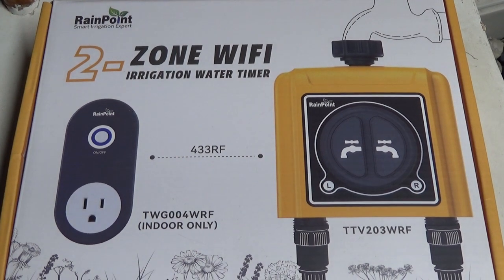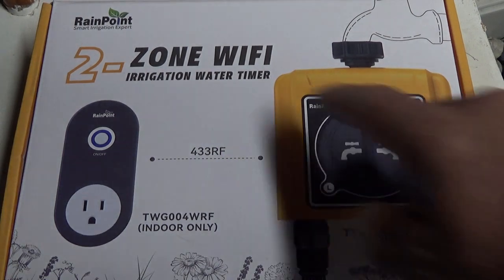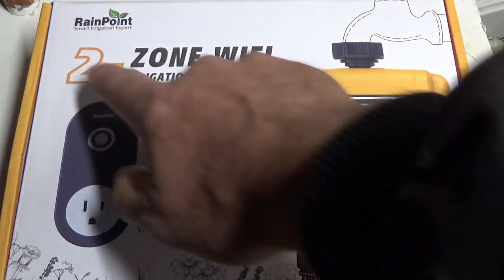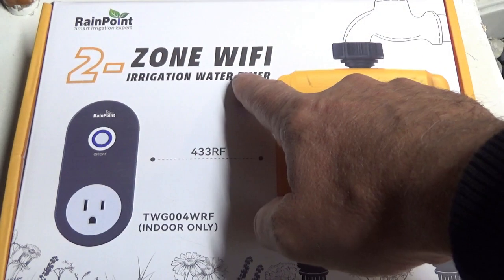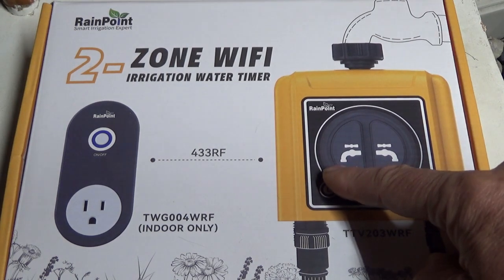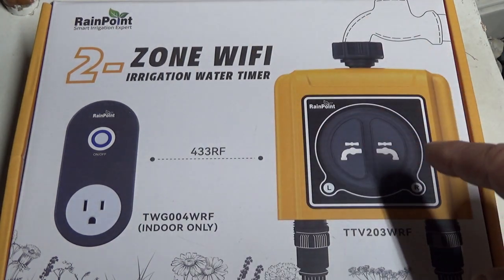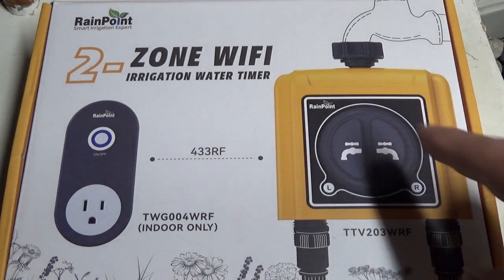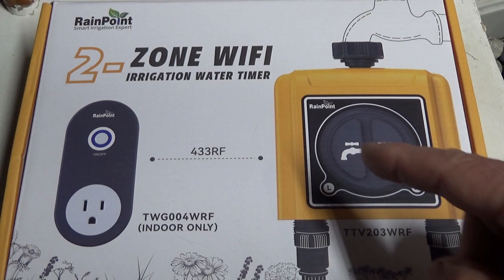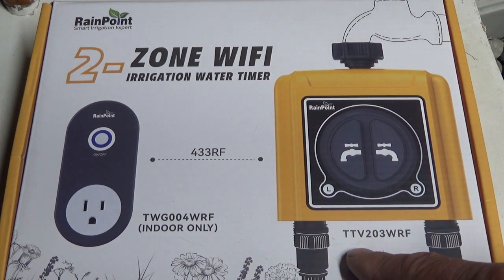Hey guys, this is Troy from the Do-It-Yourself World. I'm going to demonstrate the BrainPoint smart irrigation system. I have the two-zone Wi-Fi irrigation water timer here, and I've done a previous video showing the unboxing, first impressions, and an overview — I'll put the link below. In this video I'm going to show you how it works and share my final review and thoughts on this product.